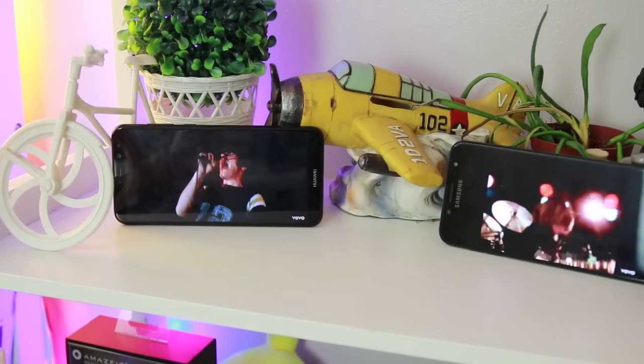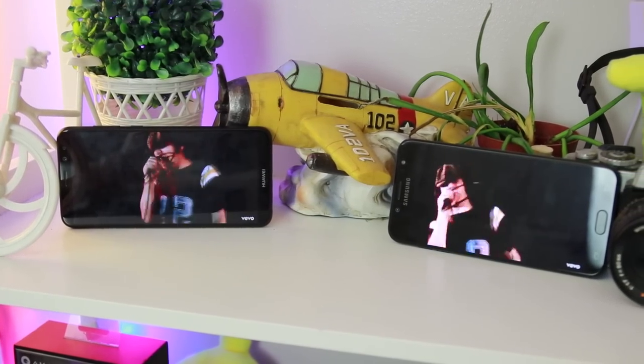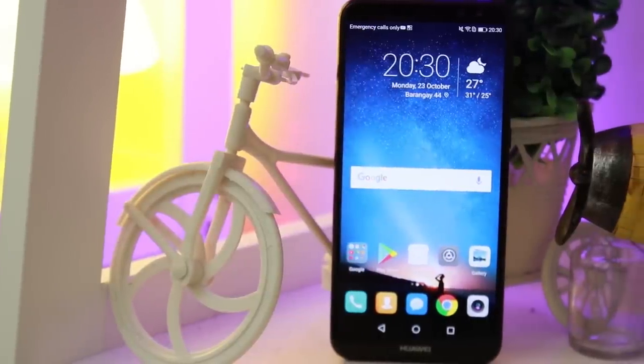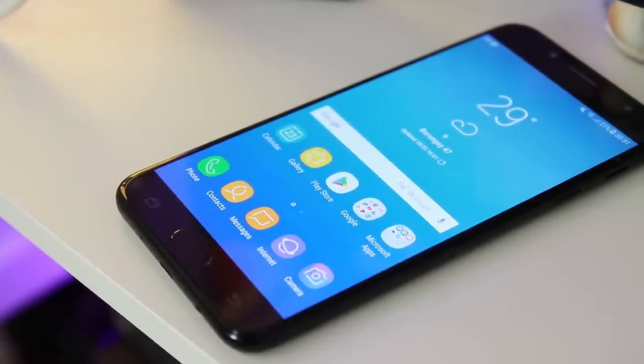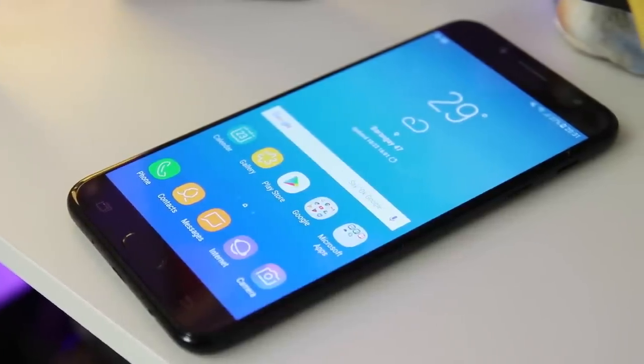Both the Huawei Nova 2i and Samsung Galaxy J7 Plus are available in local and online stores, with the Nova 2i retailing at $300 or 14,990 pesos, while the J7 Plus is at $390 or 19,990 pesos. Although prices will differ in countries after taxes.